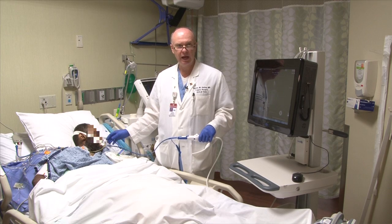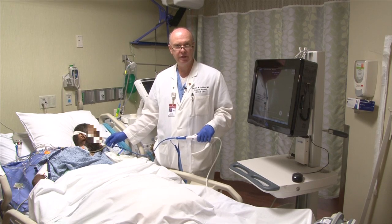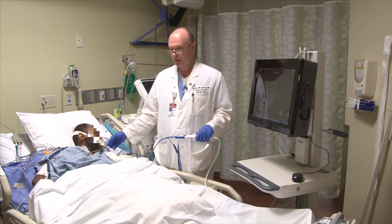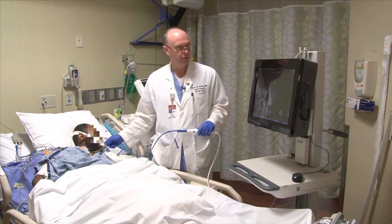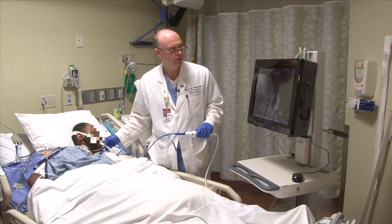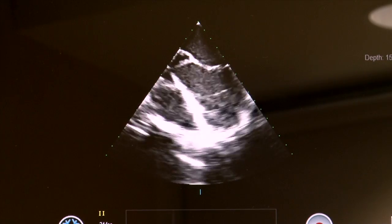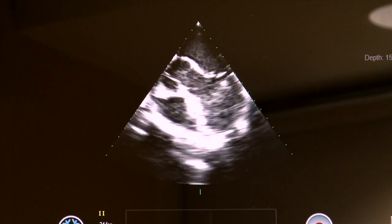The first thing I want to identify is the aortic valve, which will allow me to get my mid-esophageal view. That view really keys on the aortic valve and is usually found between 20 and 30 centimeters. I'm at about 20 centimeters from the incisors, so I'm going to slowly advance as I watch the screen and watch for the aortic valve to come into view. You can see the aortic valve starting to appear along with the leaflets.